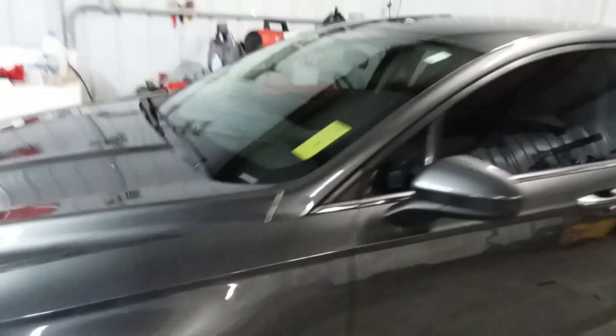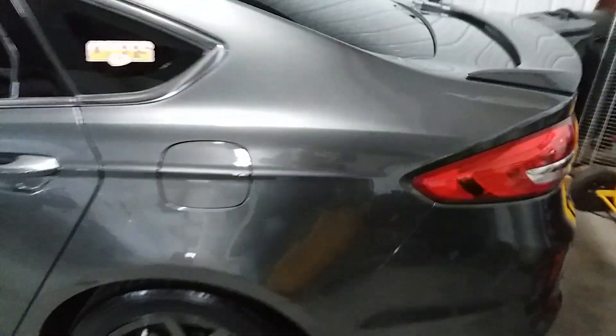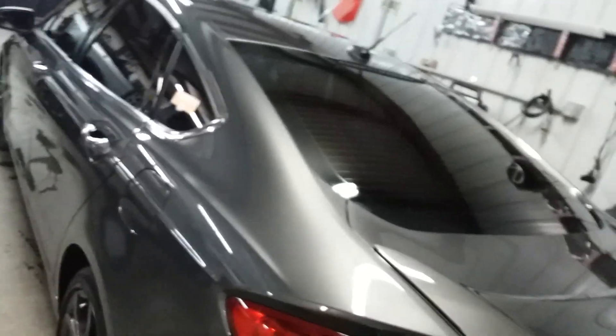So anyway folks, if you want your vehicle to look like this, there's only one team that will really throw everything into it, and that's us here at the All-American. So let us know — if ever you want your Ford Fusion to look this good, we can do that too.